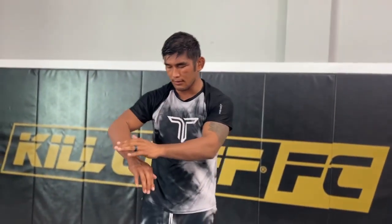We're gonna go over two different choke techniques. The first one's gonna be the guillotine choke, and then the second one's gonna be the ninja choke. So the first one, the guillotine choke — my grips are gonna be here, grabbing your own wrist.